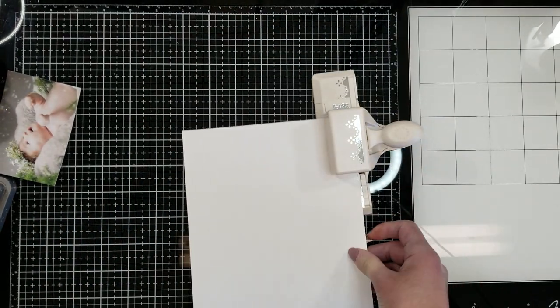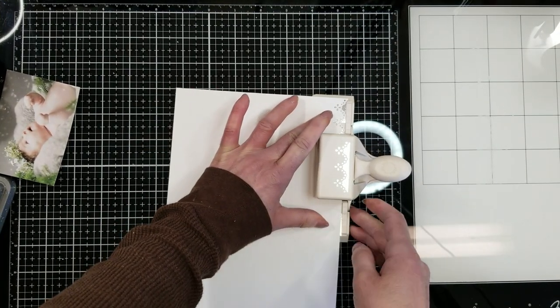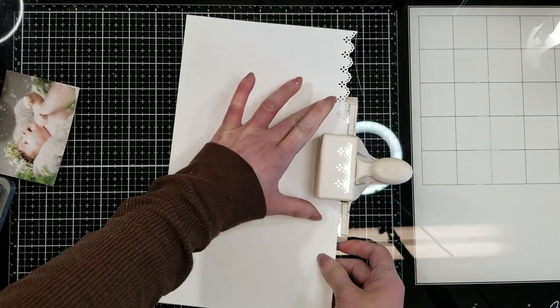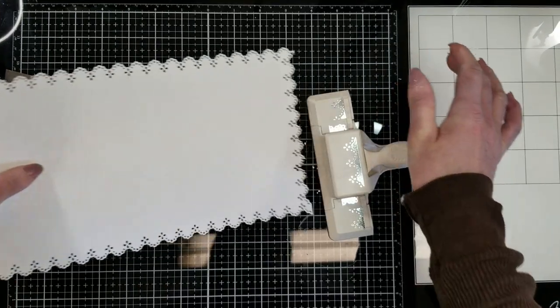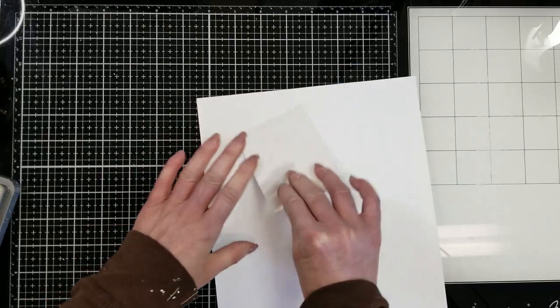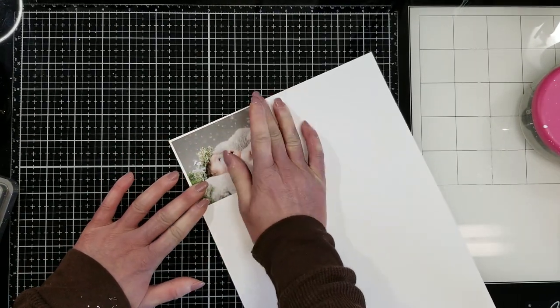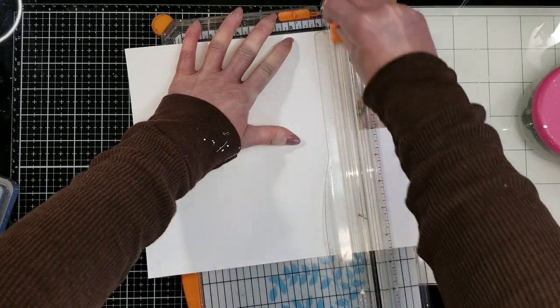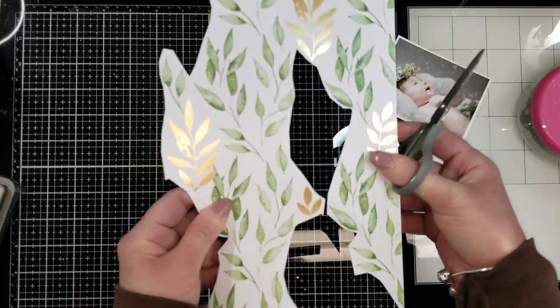Now I'm using this punch by Martha Stewart and I am punching around this paper in a U form. As you see here, now I take another white card stock and I am making a mat for my photo. And with my trimmer, I have this ready.